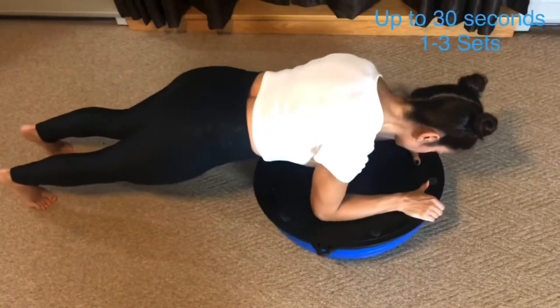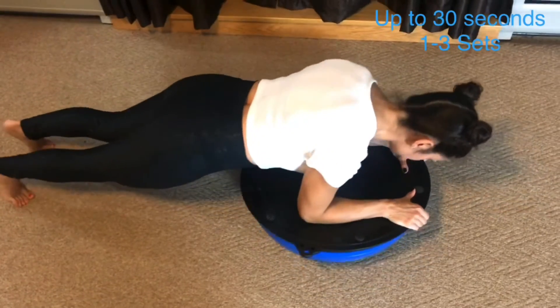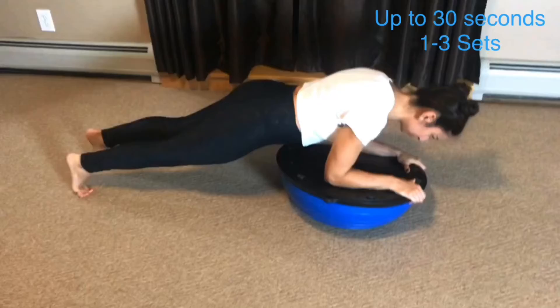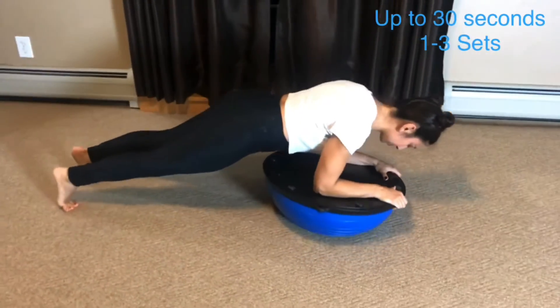Keep your shoulders over your elbows to protect them from injury. Move your feet and upper body in the direction you want the ball to move.